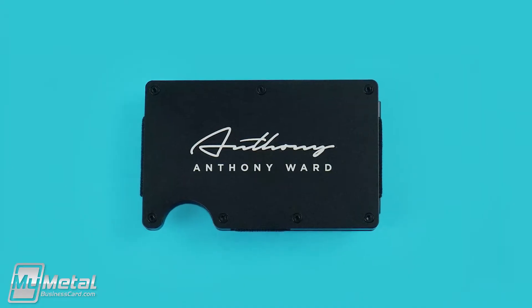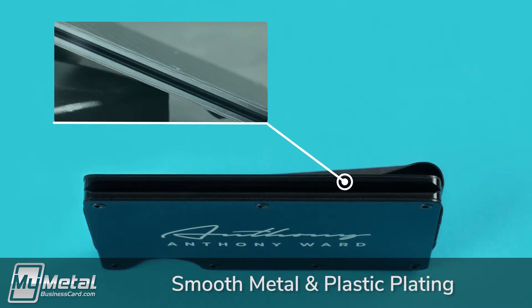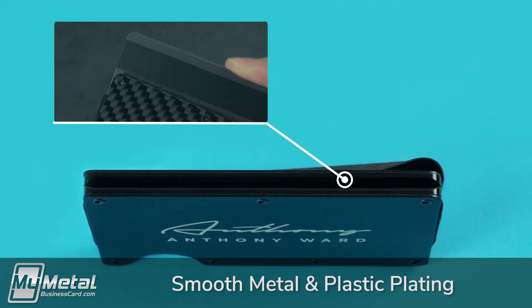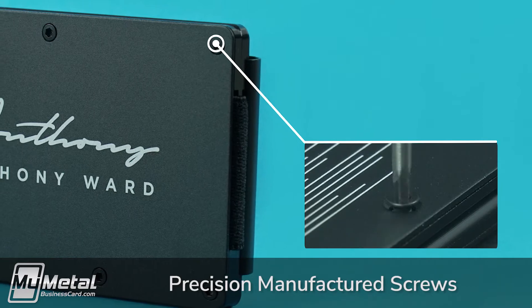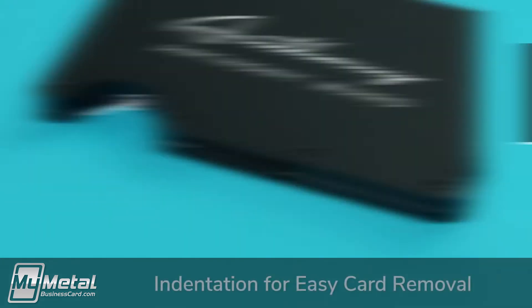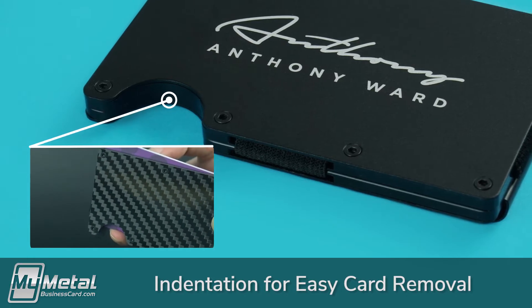Construction of our Defender wallets is simple. Two outer plates made of metal or carbon fiber are sandwiched on two interior plastic plates. These interior plates allow your cards to move in and out easily. The plates are held together by seven blackened machine screws. The magic of this wallet happens with the rugged elastic bands that expand to fit your cards. When you need to remove cards, simply push on the indentation to push your cards up.